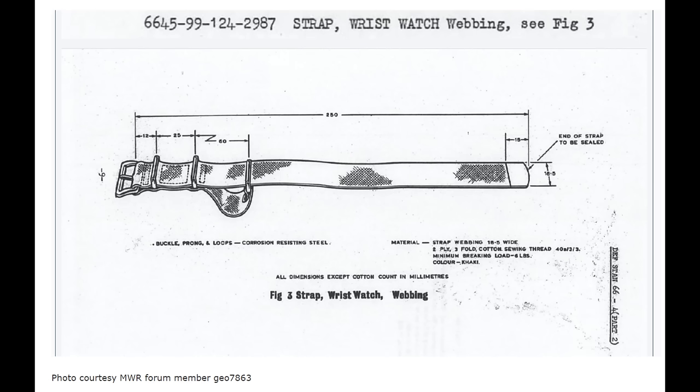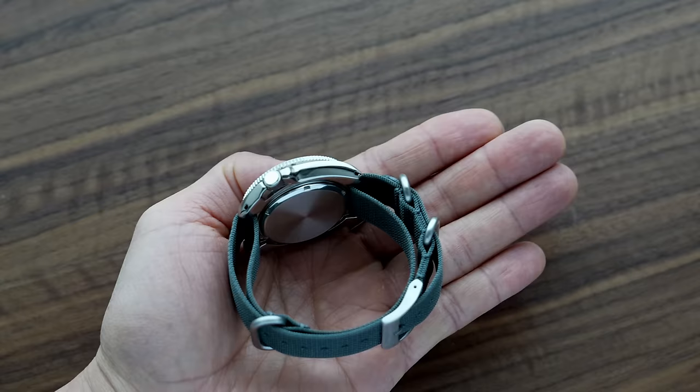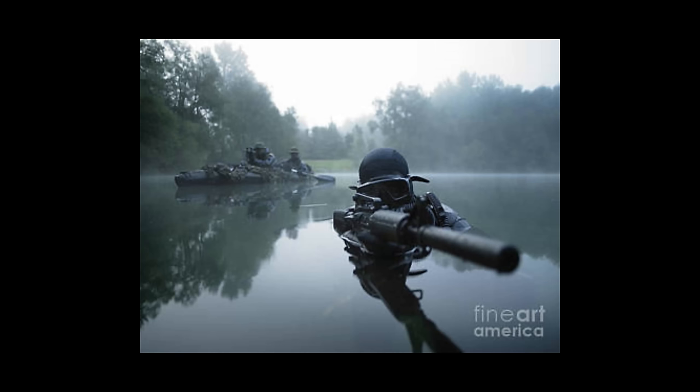Historically, the NATO strap was designed for the military so that if the spring bar breaks, the watch doesn't fall off your wrist. That is one feature that is gone with the Zero Pass — so if you're part of Seal Team Nine going to Afghanistan, don't wear your Zero Pass. But I've personally been really lucky with spring bars, never had any fail, and I always recommend getting new spring bars anyway — it's good practice to replace them.